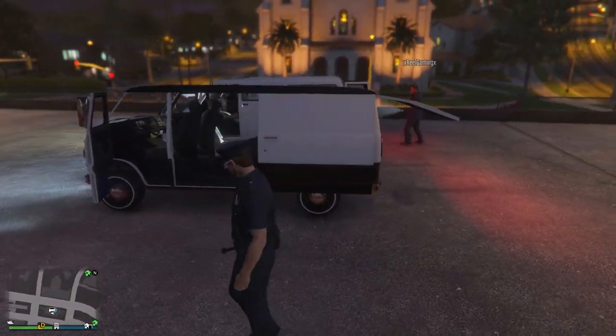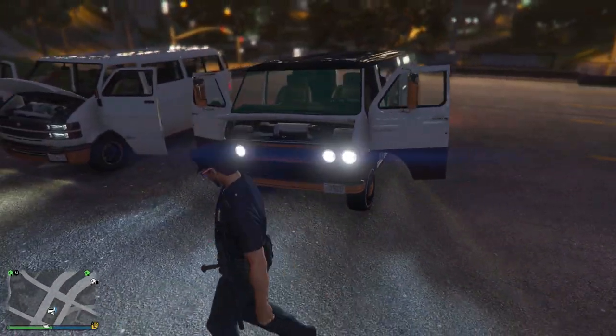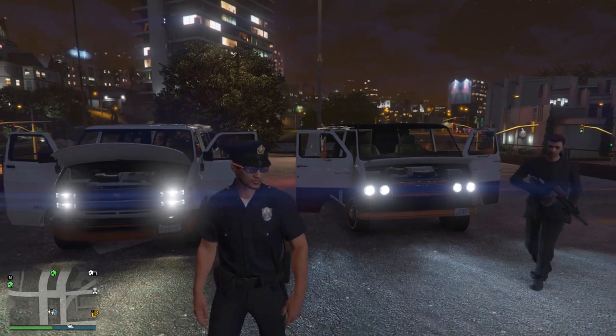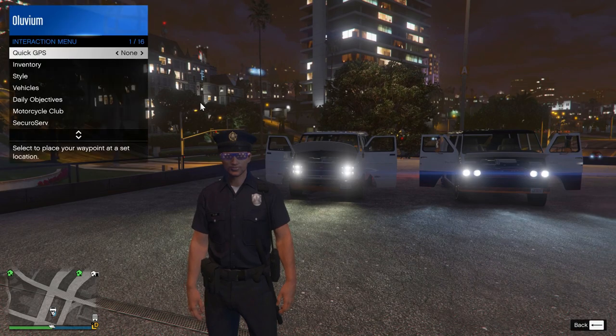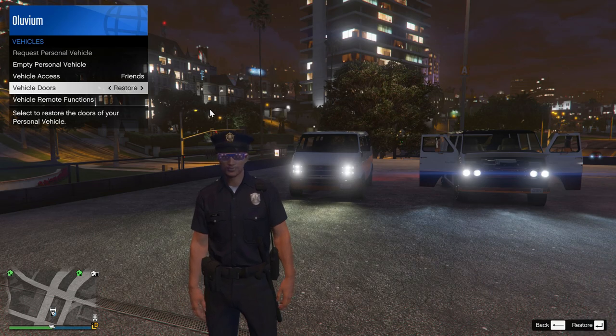As for the doors on the back, the Bravado Youga has two doors which open sideways, but the Youga Classic has one door which opens upwards. Some players may prefer one over the other — I myself don't really have a preference. Either way, players cannot sit in the back of either van. So the Youga Classic is better in that regard, because more players can sit in it overall.